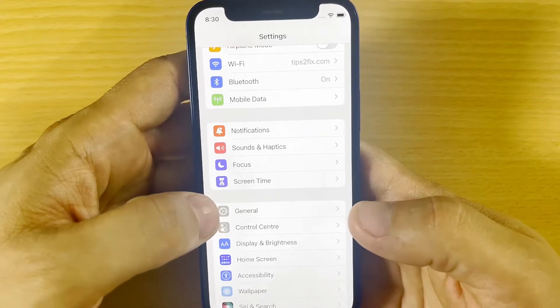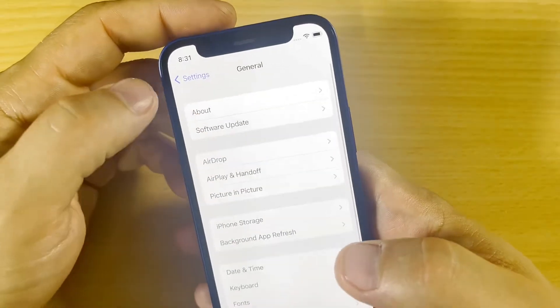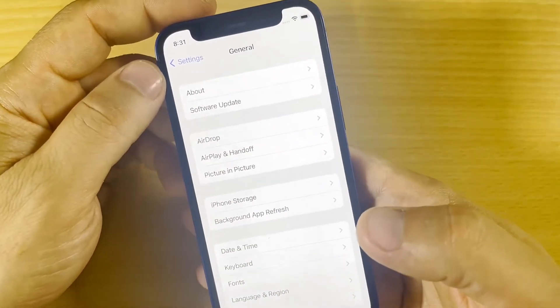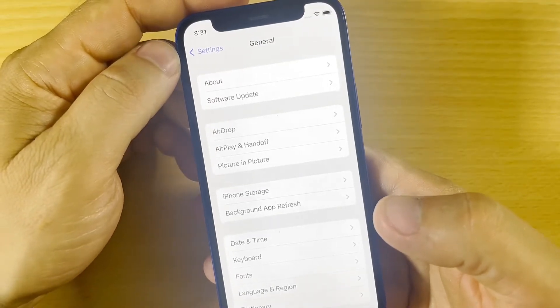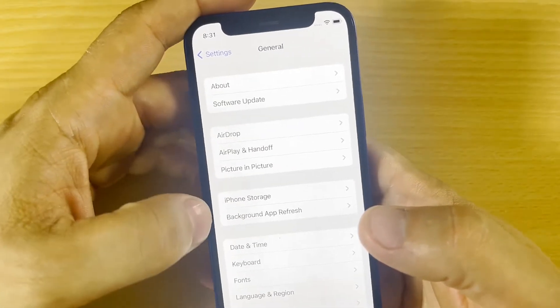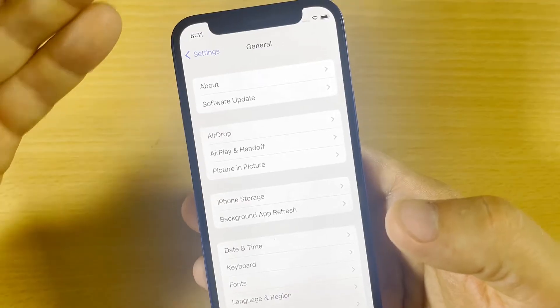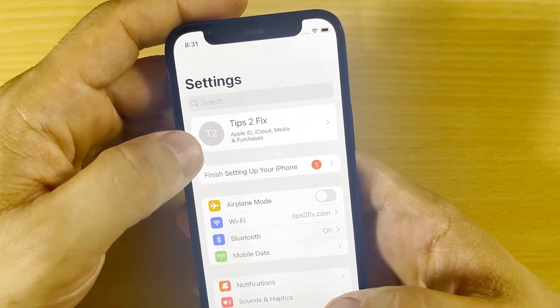The first thing to do is log out from iCloud, because you don't want to lock this iPhone to iCloud. If you give it away or sell it and it's locked to iCloud, no one can use this iPhone. So first of all, we have to unlock from iCloud.